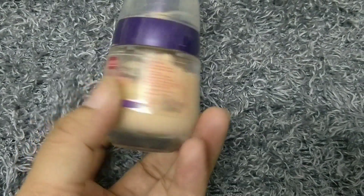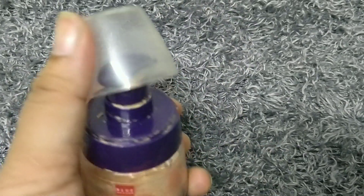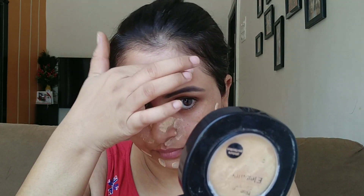For the foundation I am using Blue Heaven's Silky Florina Foundation. This foundation comes in only two shades. I have used it previously but for some reason it does not work well with this primer, so I just tried to make it work. I applied it on the face and blended it with Blue Heaven's Beauty Blender.